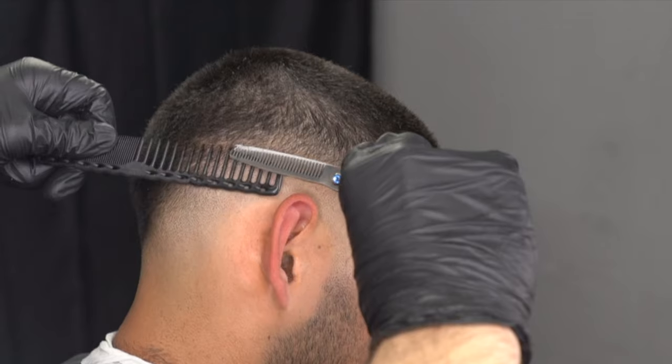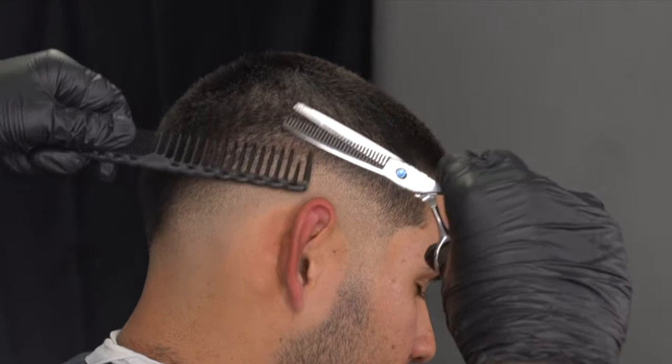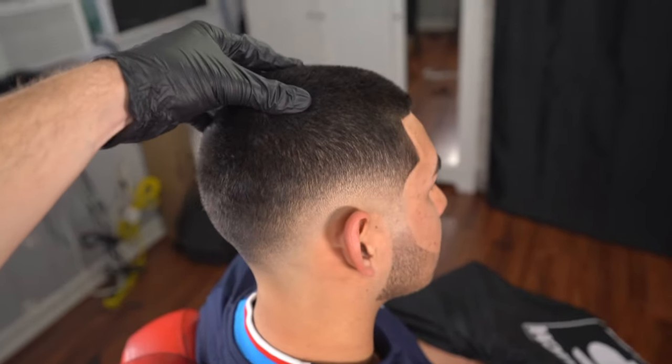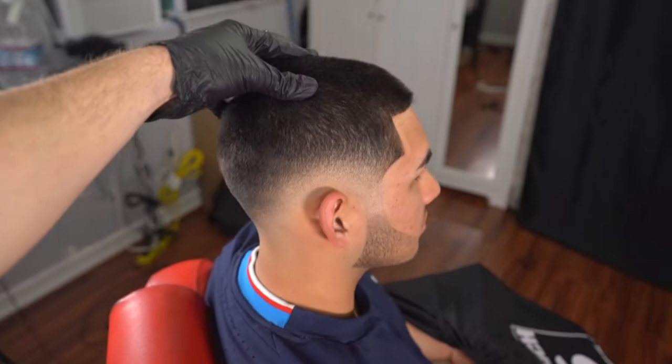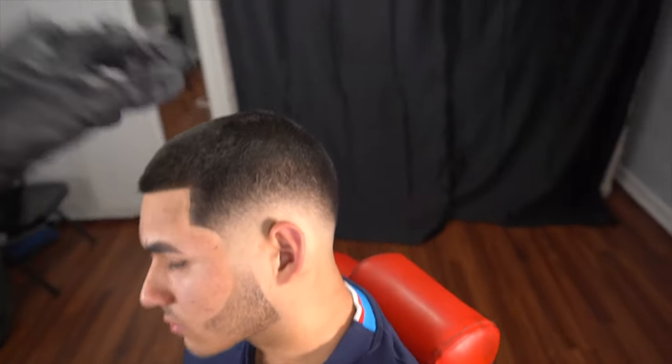Using our thinning shears and our YS Park comb, we use our eyes to see inconsistencies in the fade and attack dark spots — those dark spots are key to having a clean blurry fade. This is the before and after using every step in the tutorial. The end result is a nice blurry mid-low fade: it starts high from the sides, the highest point is at the top of the ear, then dips down towards the back of his occipital bone. Stay consistent with your fading process, your guidelines, and your system. Run through one system for a full month before switching.